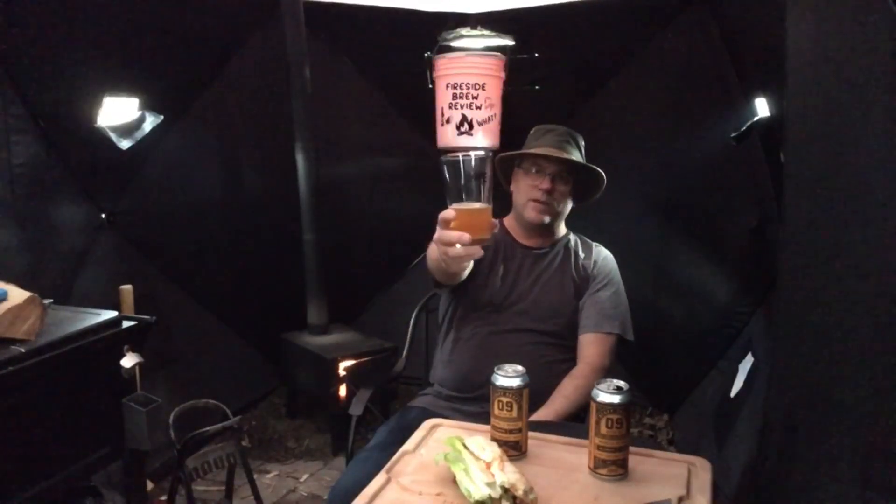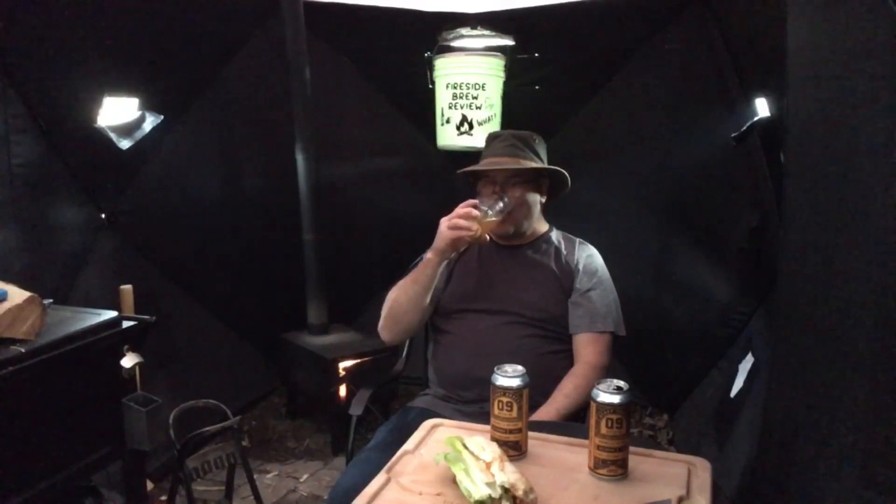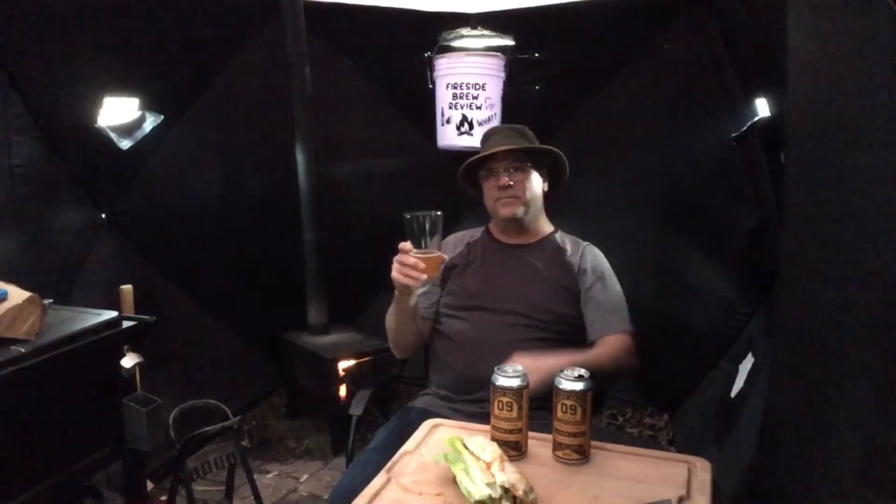It's nice to sit back here in the tent by the warm fire and enjoy a delicious craft beer like this, and of course a delicious sandwich. I appreciate the opportunity to support these local craft breweries and share it with you. I encourage every one of you — get out to your local craft brewery and find yourself a barrel aged honey wheat beer.